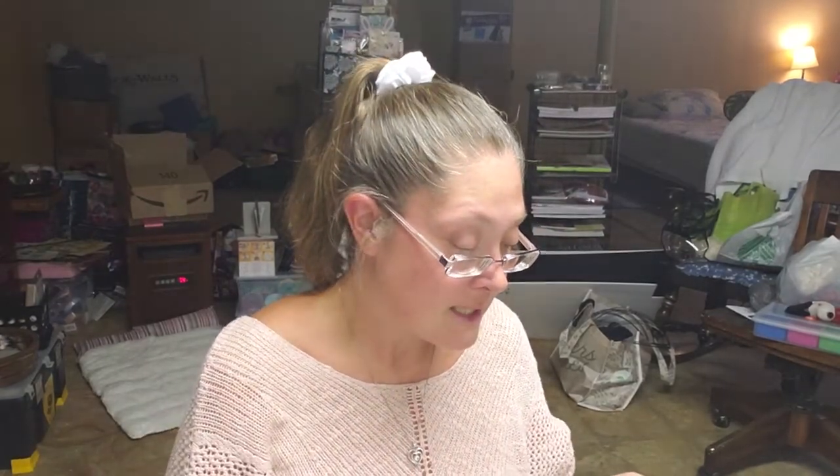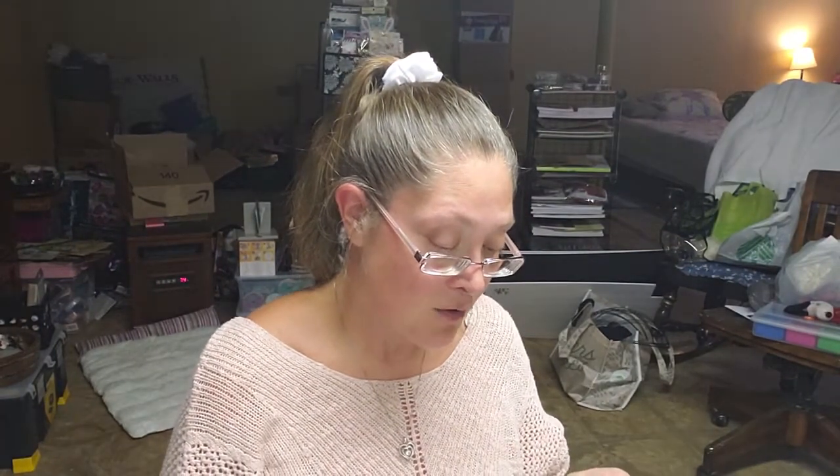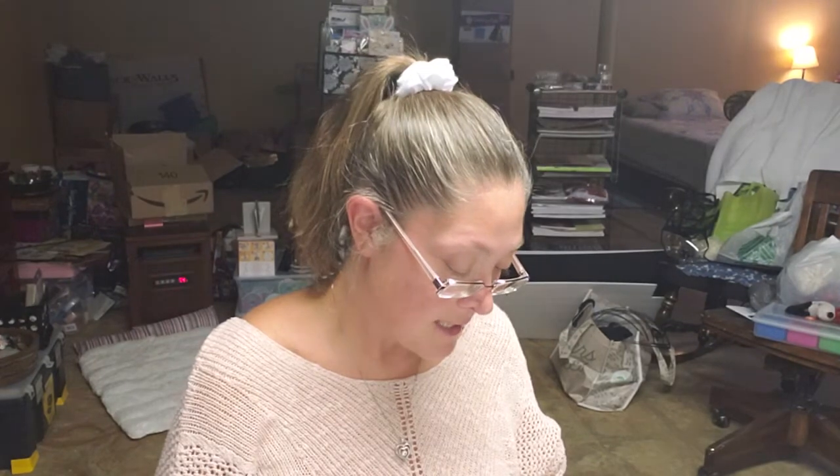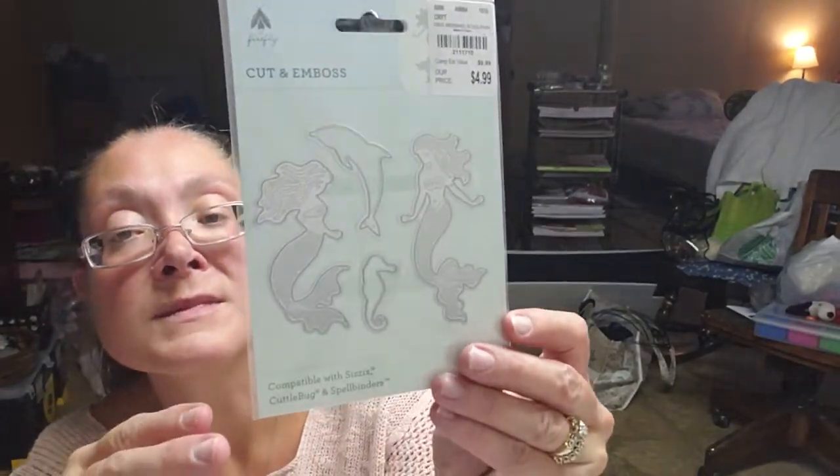I found this by Firefly — it is a mermaid and dolphin cut and emboss set. It's got two mermaids, a dolphin, and a seahorse for $4.99.